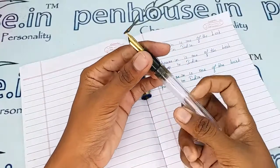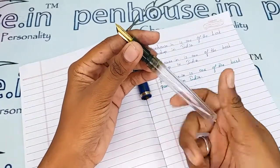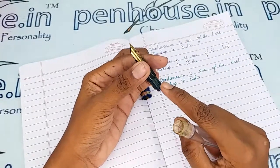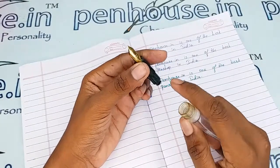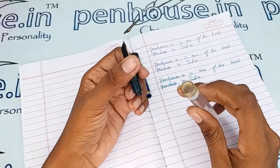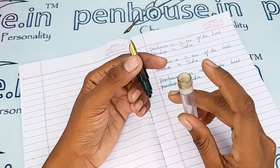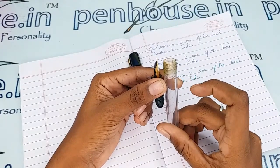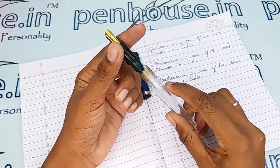Also, all threads wear out over time, so to increase the life of the threads, apply silicone grease or Vaseline every time you open and close the grip area during ink filling. This will increase thread longevity. Also, whenever you fill ink, fill below the inner threads — if you overfill, a leakage path will be created and you will stain your hands.